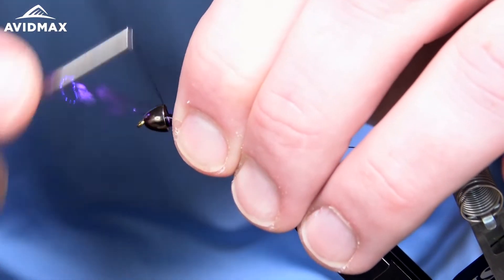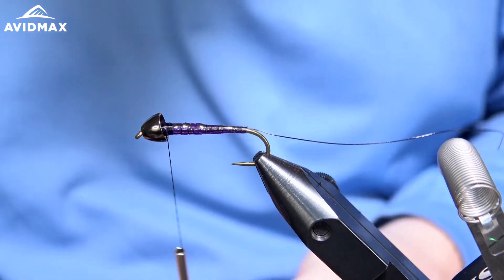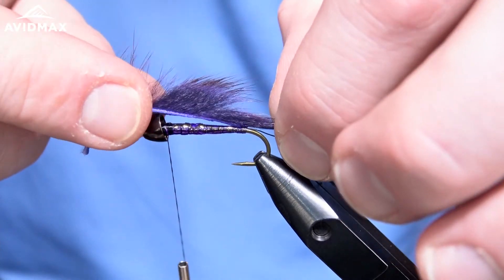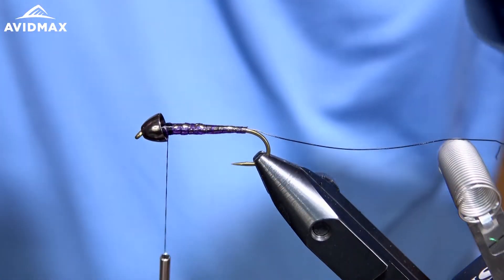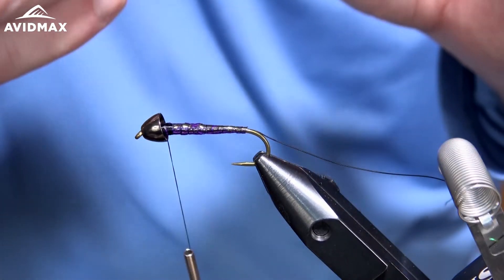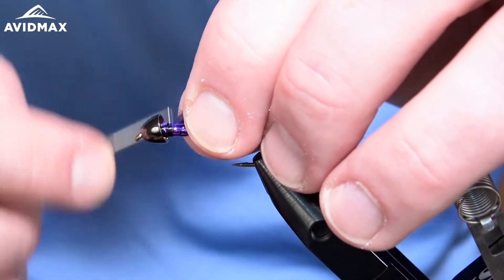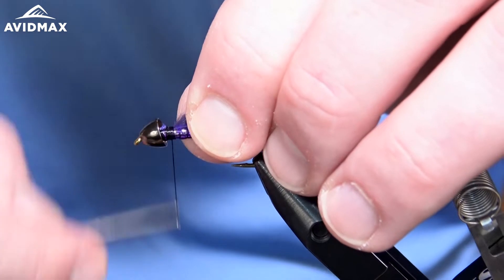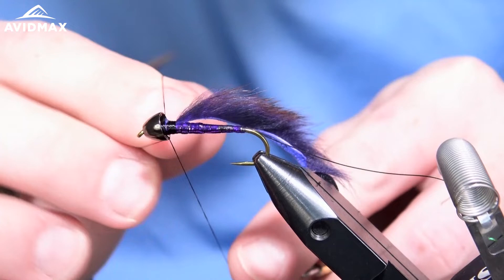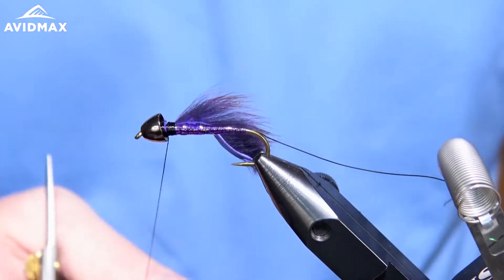We don't want any of that to move on us while we get ready to do our Pine Squirrel. I have it measured out and prepped ready to go. All I did was take the hide and measure one hook shank, then transferred that back to be our tail. I also stripped some of the fur from the hide on the front end for a nice clean tie-in point. We'll secure it on, then half hitch once again and bring our wire forward securing the hide to the hook shank.